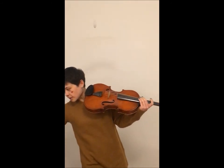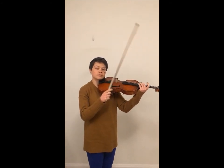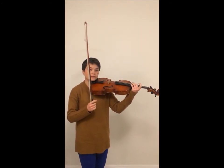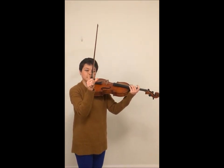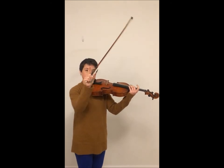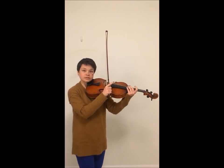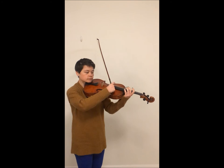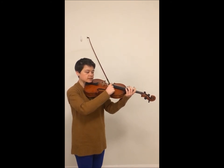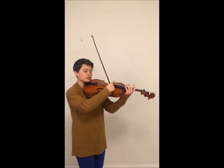Sometimes we'll keep our bow in our hand at the same time because we won't have very much time between arco and pizzicato passages. When we have more time, the first technique is to hold our bow like a club, leaving our thumb and pointer finger free. Then we can do the same thing — pressing the string down, gripping it, and flicking out to the side with a healthy amount of downward pressure.